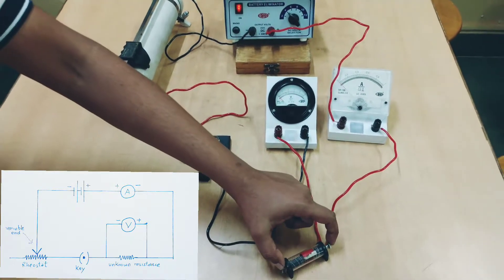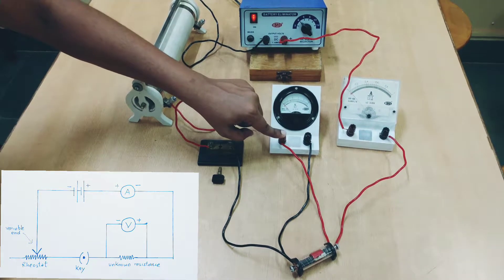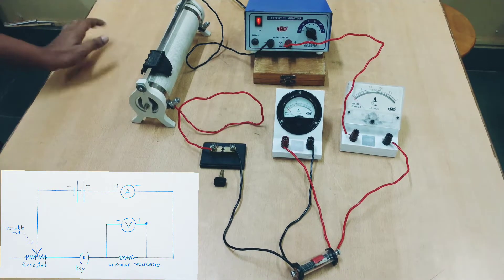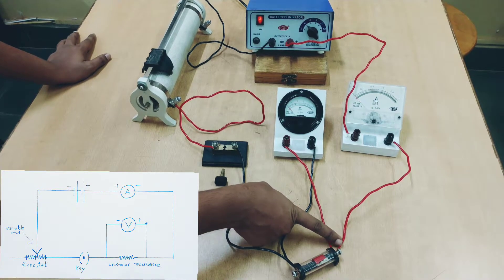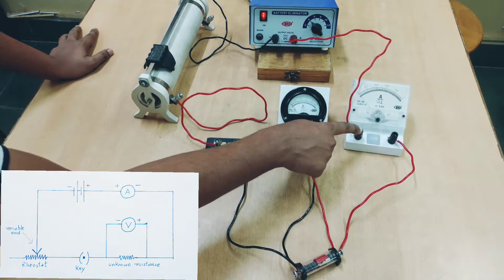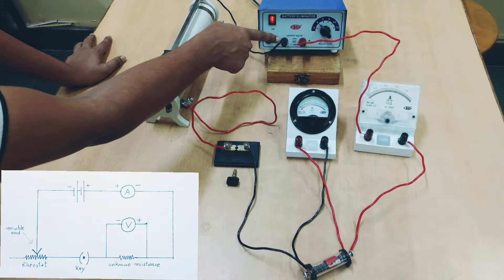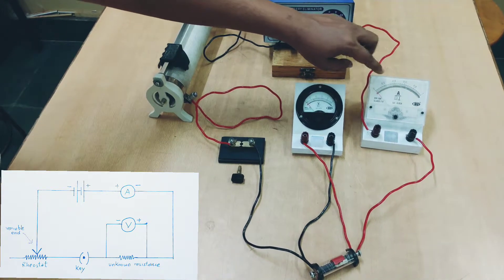To measure the voltage across this resistance, we have connected a voltmeter. The positive of the voltmeter is connected to the point which takes us to the positive of the battery eliminator — that end of the wire should connect back to the positive of the battery eliminator and not the ammeter. The negative end will be connected to the other end of the resistance such that that end goes all the way to the negative of the battery eliminator. If you do this, then both needles will move in the proper direction and give you the readings.